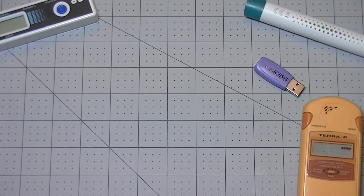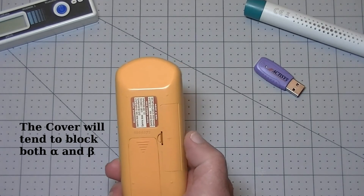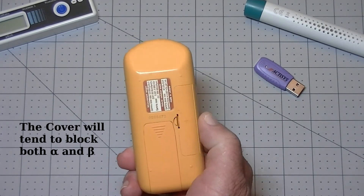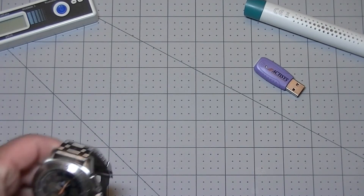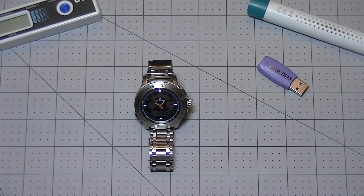We see that my piece of radioactive ore puts the Terra-P into alarm mode almost immediately. To be fair, I have left the beta particle blocking door on the back of the Terra-P since there's no way to expose the tube in the gamma detector watch. We saw that the Terra-P responded to the radioactive sample almost immediately, within seconds.